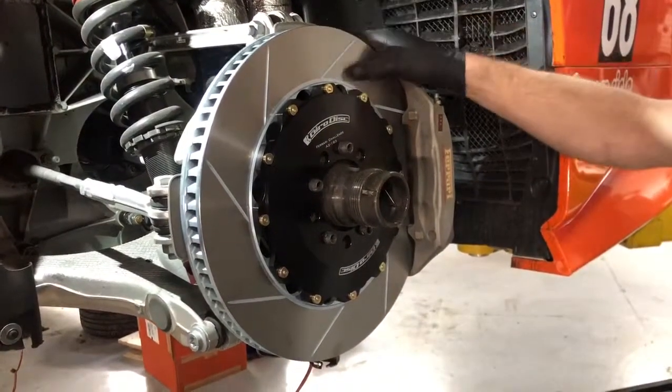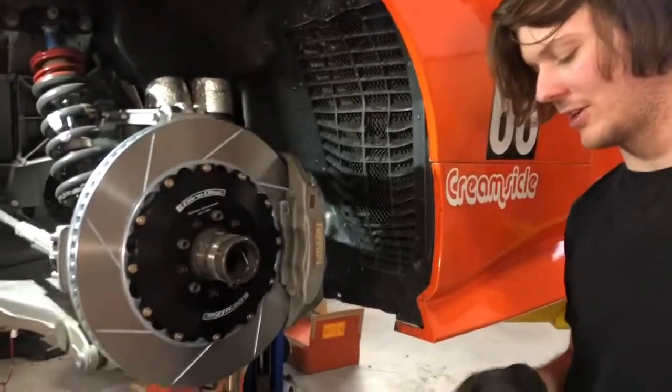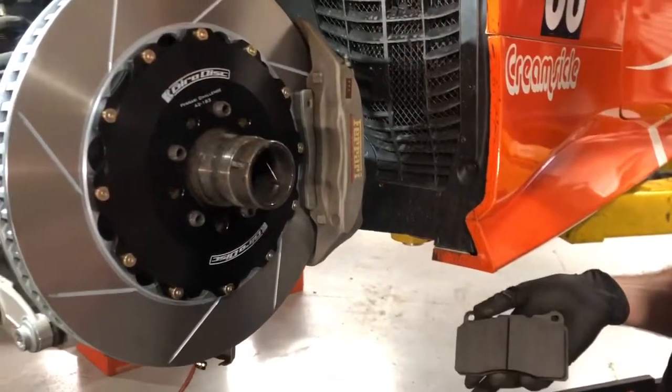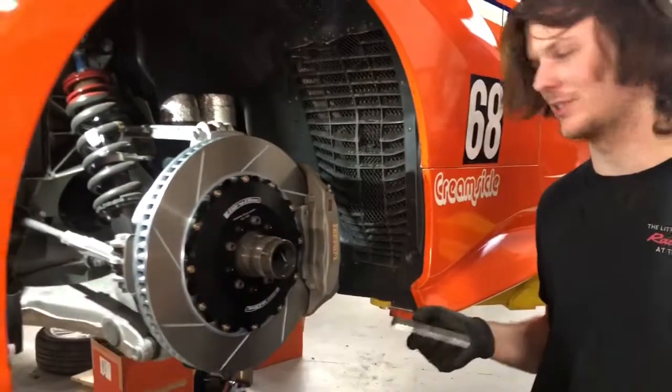The ring may last a season or two seasons depending on how much you drive. We went with a Robustus race pad — it's a different compound than what you would use on the carbon ceramic rotor, but it's still a very high performance, race-oriented compound.